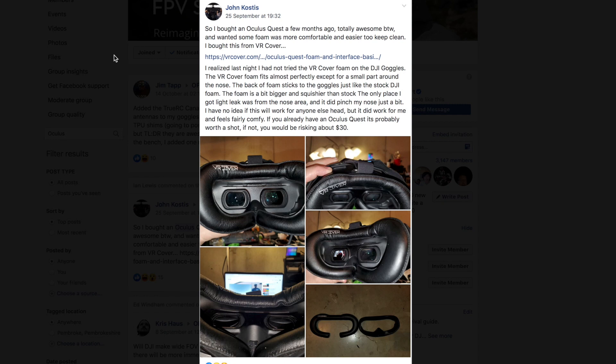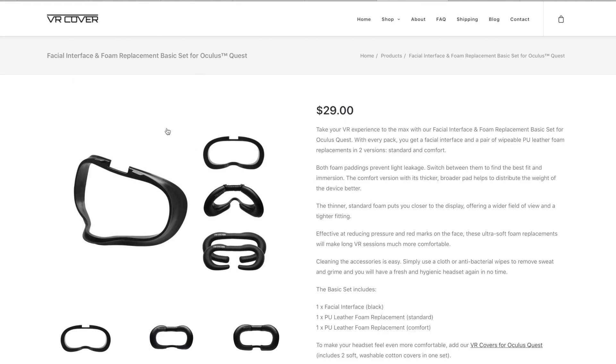If the shims solution isn't ideal for you, there is another option: you can use the face mask of the Oculus Quest goggles. A user named John on Facebook posted this and showed it in place on his goggles — you can purchase the face mask and stick it over the top of yours. It isn't a 100% perfect fit; there's a little bit of a gap down by the nose, but it is a much better fit than the original for some people. This face mask costs $29.